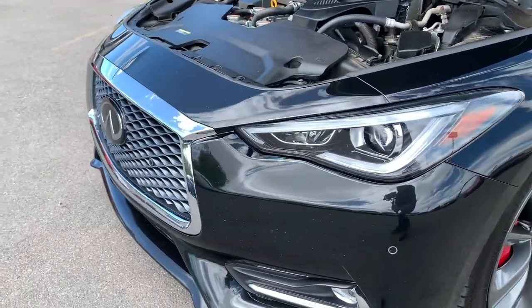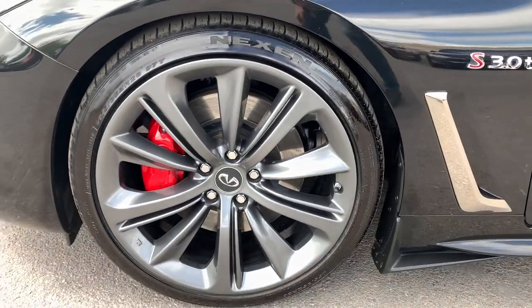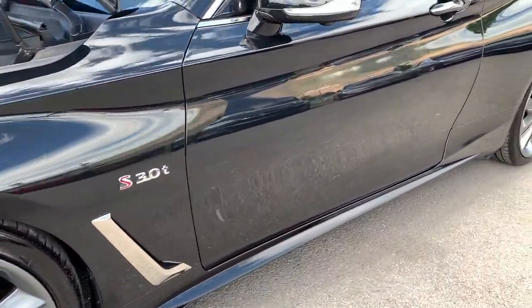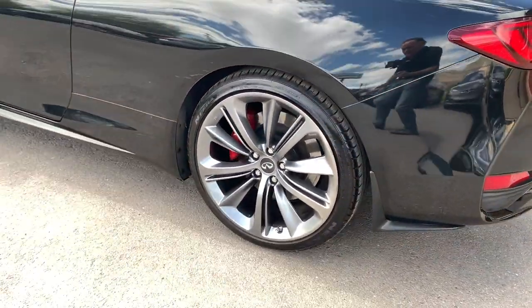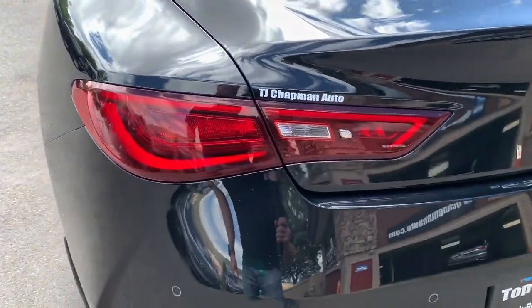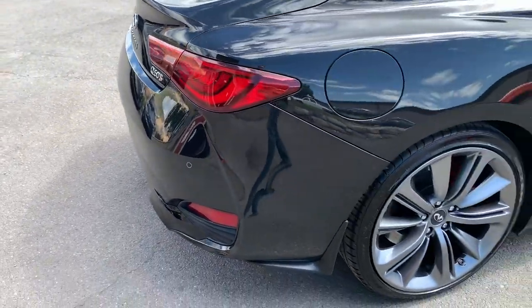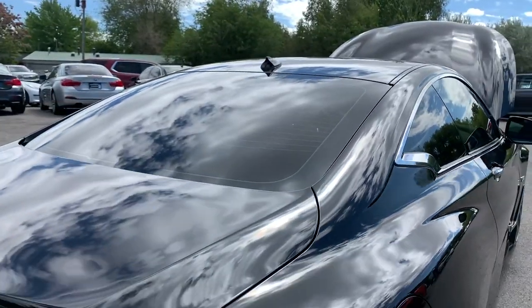It handles incredibly well. You can see it has the red Infiniti brakes. Just an absolutely gorgeous vehicle.